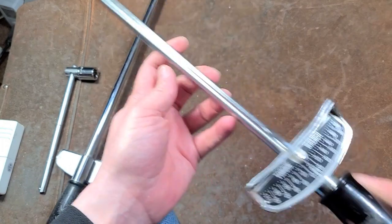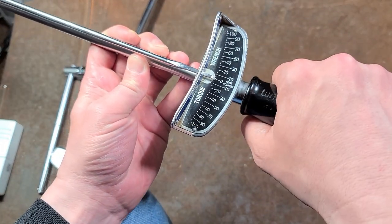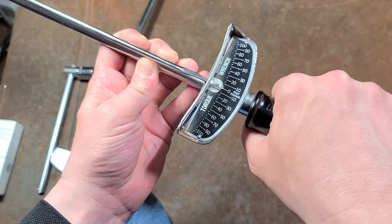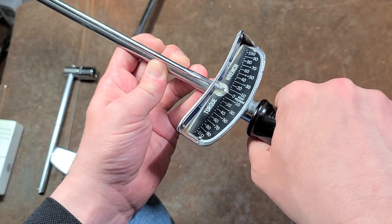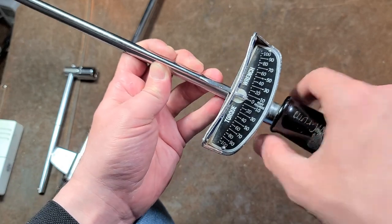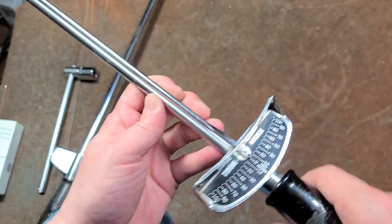These tools are pretty cool. I should mention that the pivot — and I've since learned — you're supposed to hold the handle right there and actually pivot on that when torquing. It isn't to make it more ergonomic; it's just to help you apply force at a specific point so that you get a little bit more accurate.